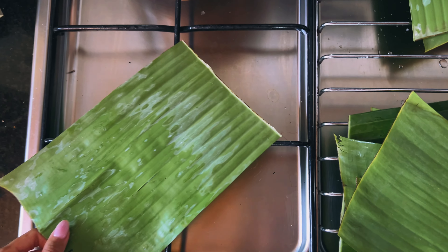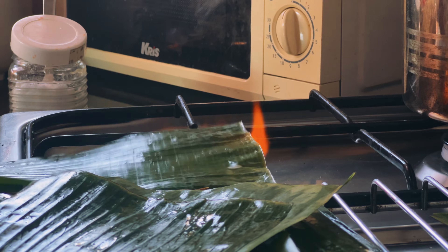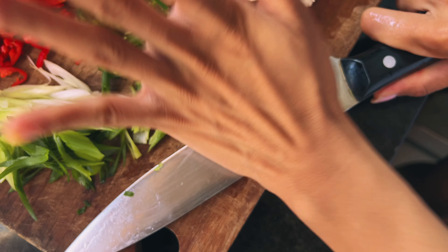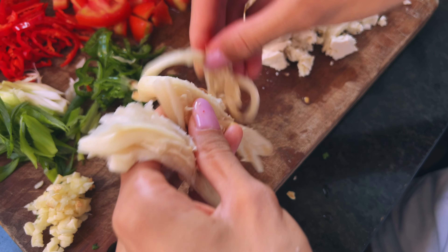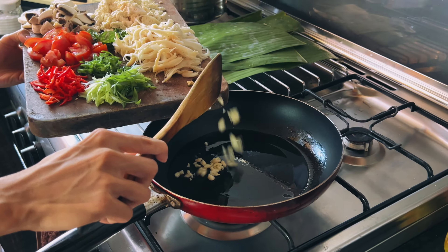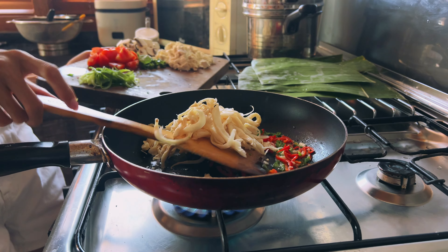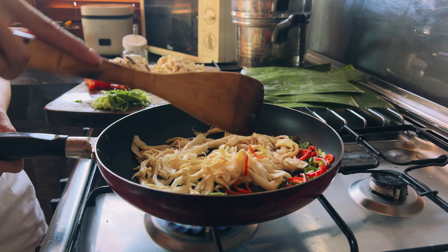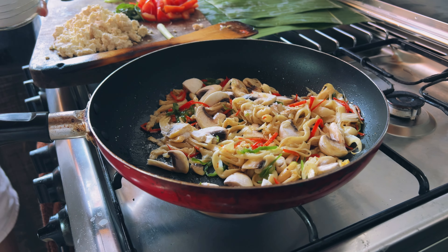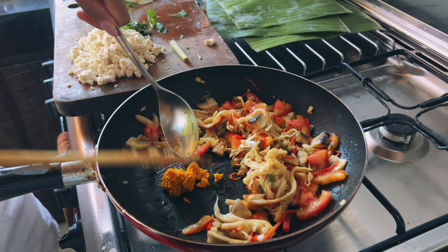Alvin says fresh turmeric has a richer fragrance and the starches even add some creaminess to the dish. Next we'll wilt some banana leaves over an open flame to soften them. These leaves will shape the filling when we steam it, so we'll set them aside and start working on the filling. We'll prep and chop the ingredients, then add some garlic and chillies to an oiled and heated pan.